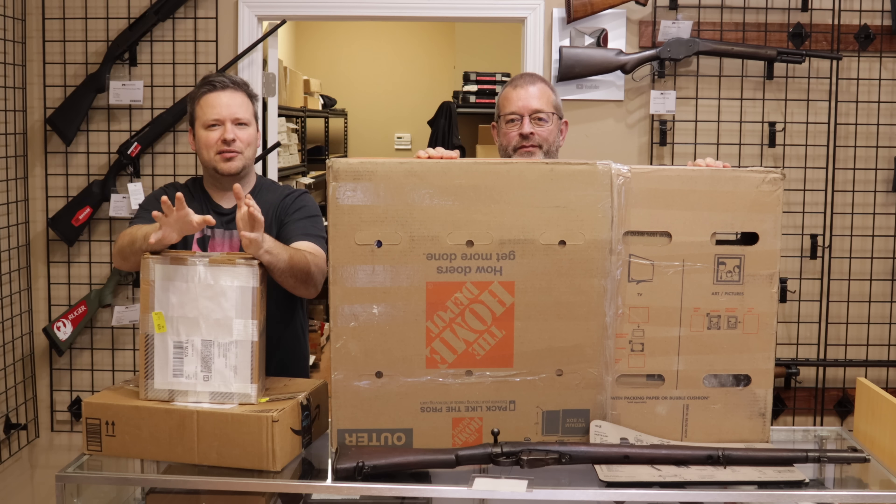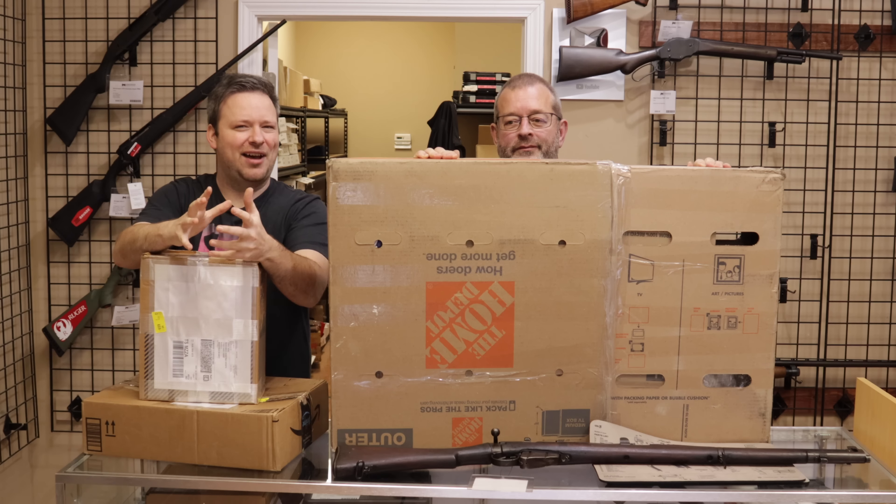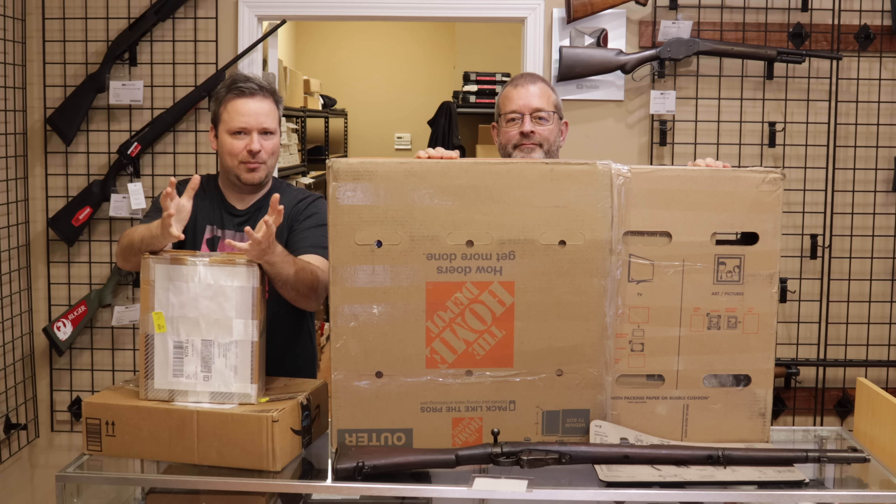We're going to try and do these a little bit more frequently, so there might be less in each video rather than what we have been doing last year, which was waiting for a shipment of like 20 firearms to come in.